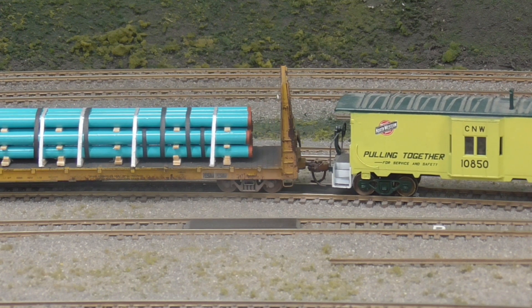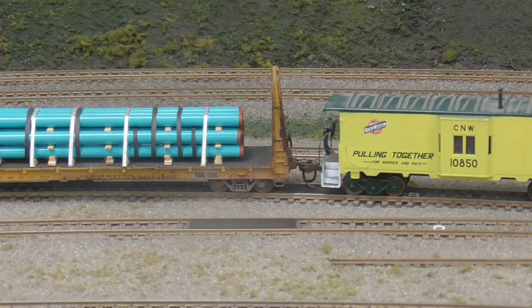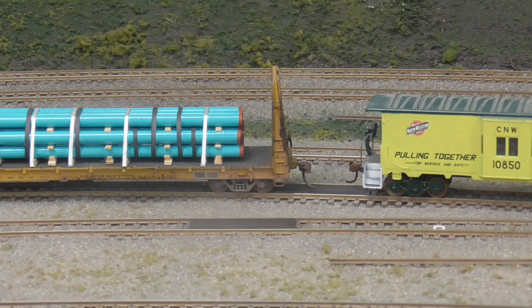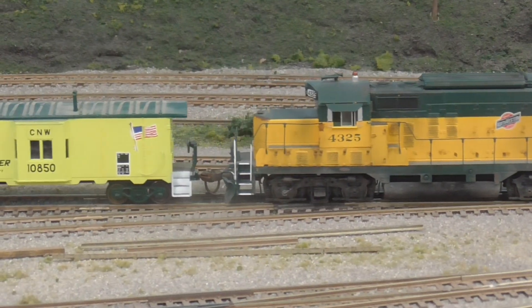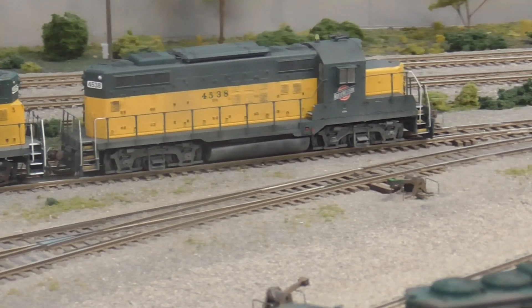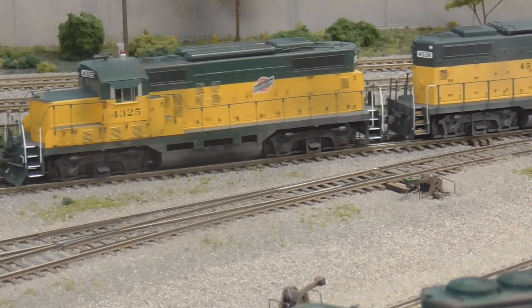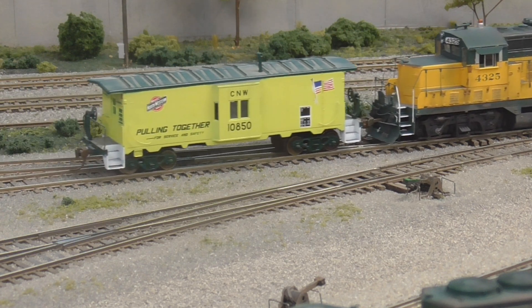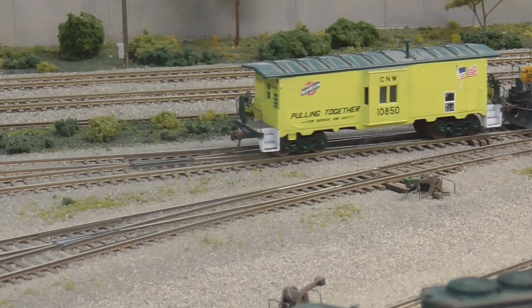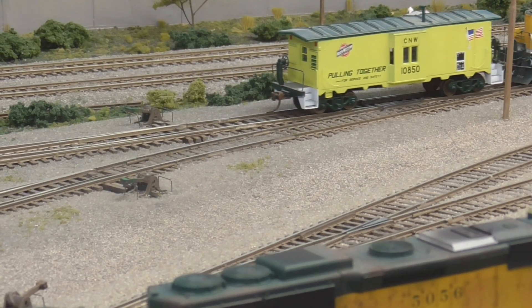Right there. Let's see if it works. How about that? So now all the crew has got to do is put away this caboose — take it down to the caboose track. I think that's enough. This was a lot of fun. I don't get to run my trains enough. I think my wife is calling for dinner anyway. Alright, y'all have a good one.